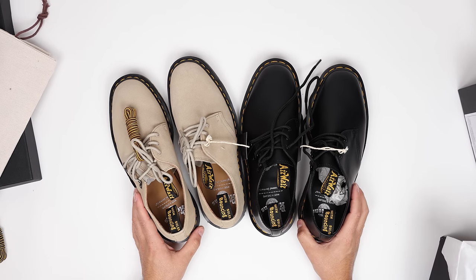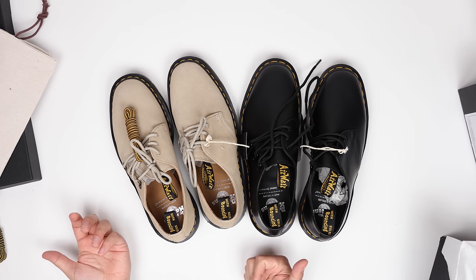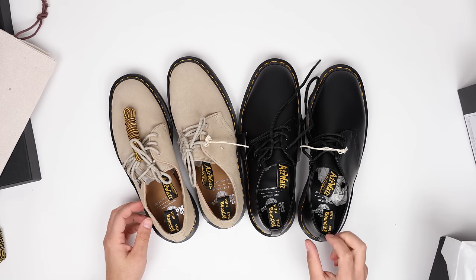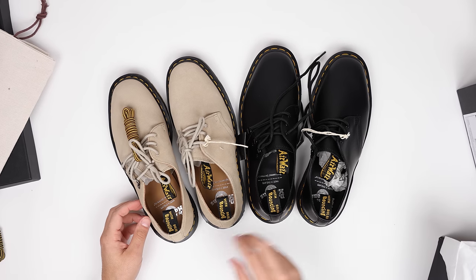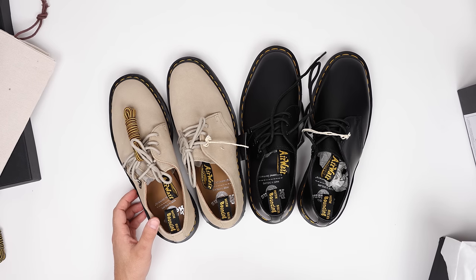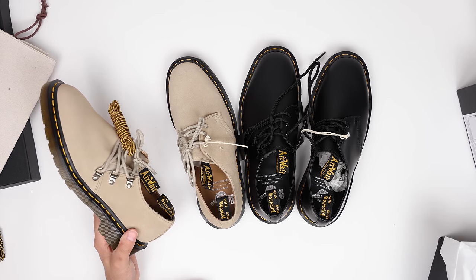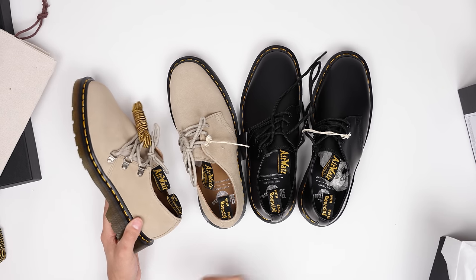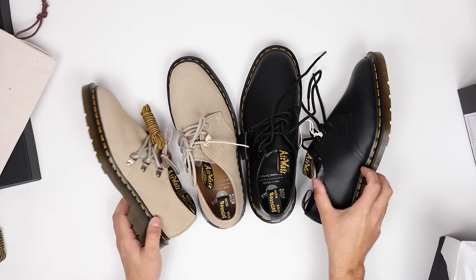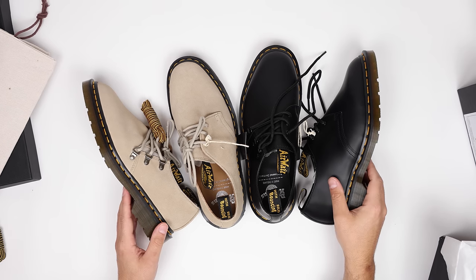It's a really cool collaboration, pretty limited run. If you have any questions drop them in the comments below. On sizing — runs really true to size, just go with your US size as listed on our website rather than the UK size they'll often lead with. Drop any questions in the comments, like, comment, subscribe — we're here to help. Thanks for taking a look with us.